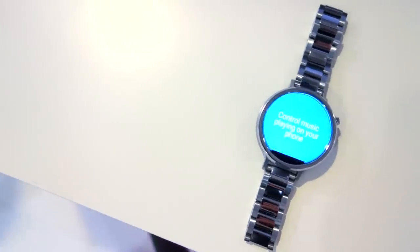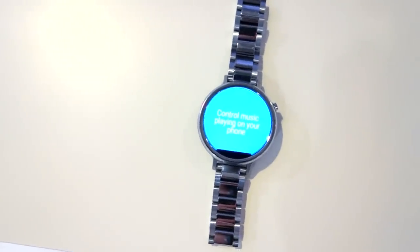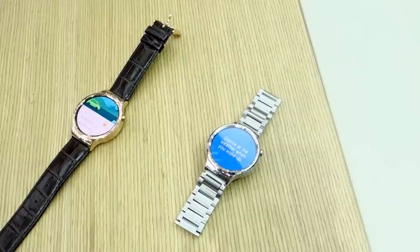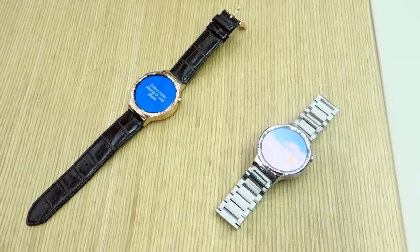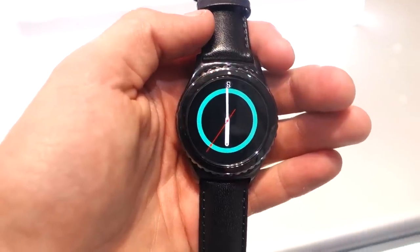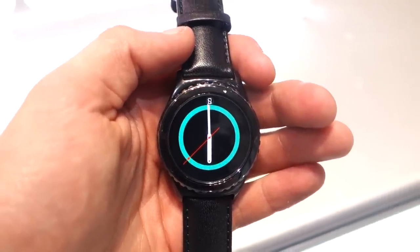Hey, what's up guys, it's Darius, and this is my hands-on comparison here at IFA 2015 of the new Moto 360, the Huawei Watch, and the Samsung Gear S2, to find out which is the best circular smartwatch.